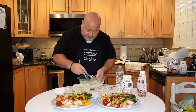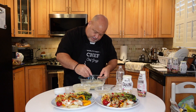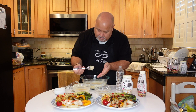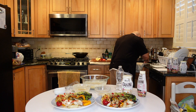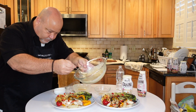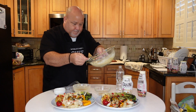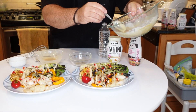You can see it changes color a little bit — good, we're back to what we want. That dressing is going to taste a little sweet, a little spicy. Then you just drizzle it right over. There you go.